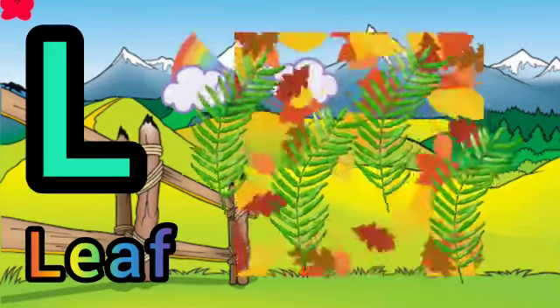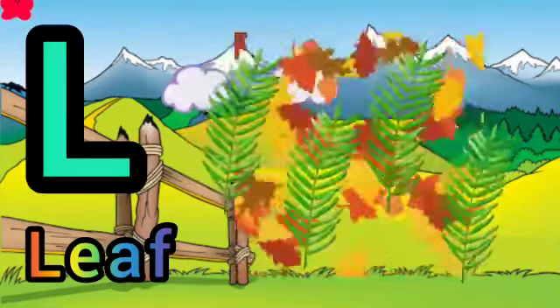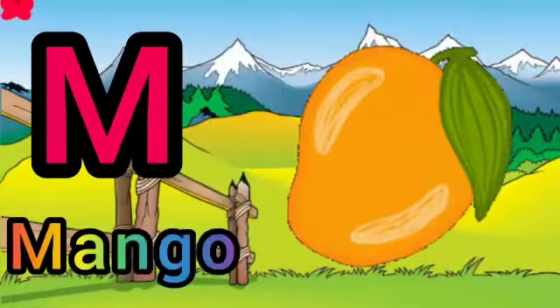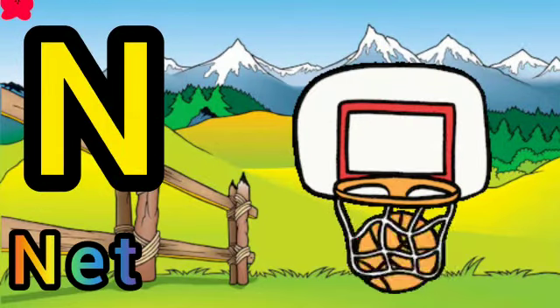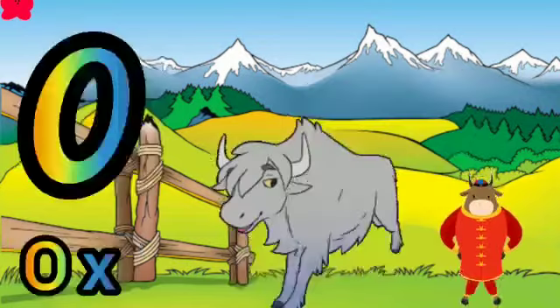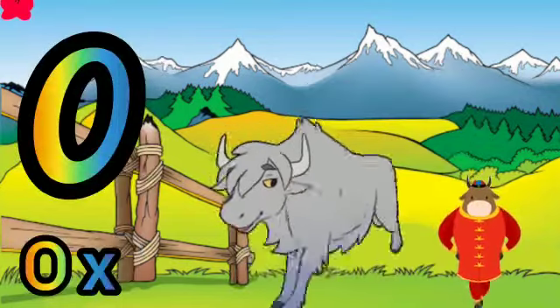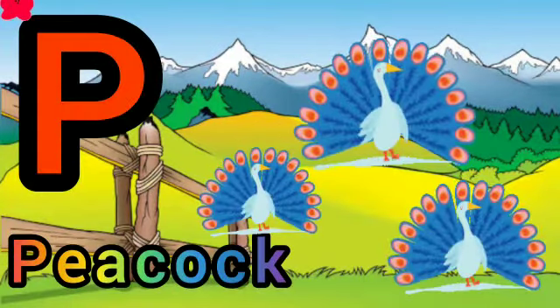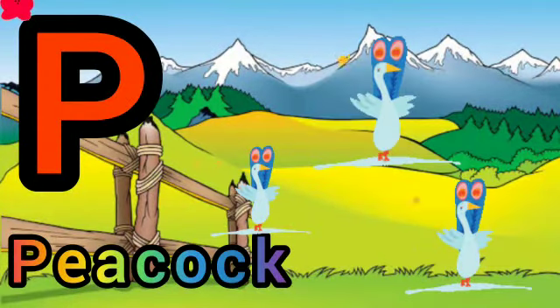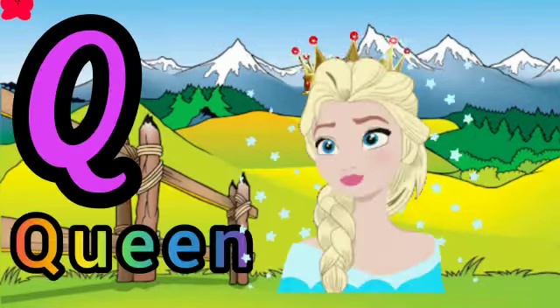L for leaf, M for mango, N for net, O for ox, P for peacock, Q for queen.